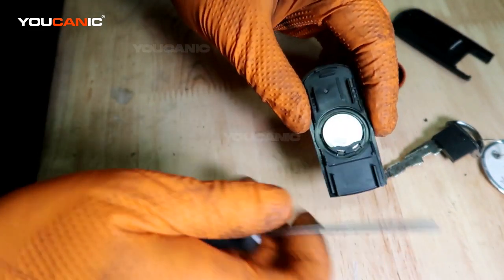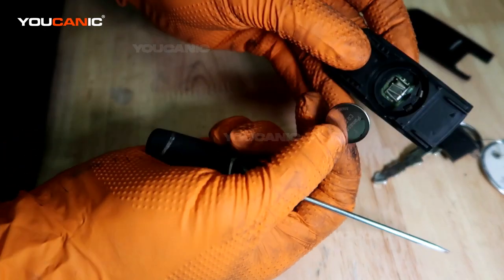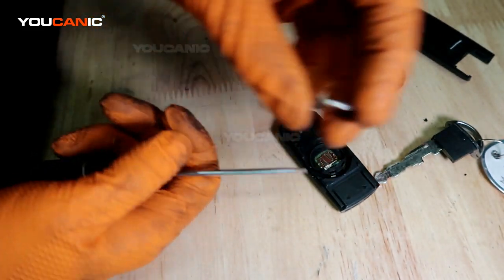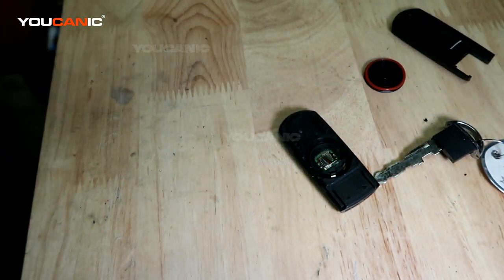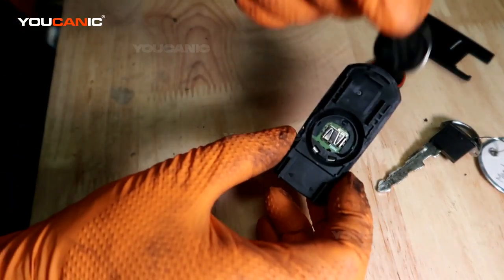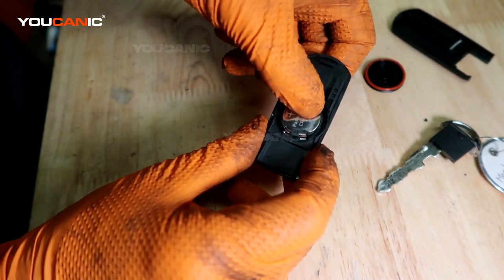Then you'll be able to pop the battery out. Go get yourself a new CR2025 — take your new CR2025 and install it in there.